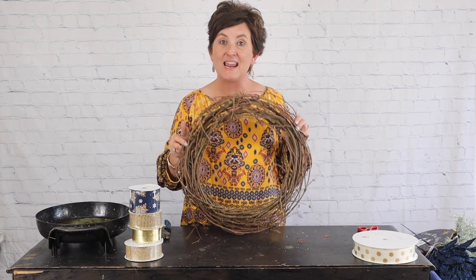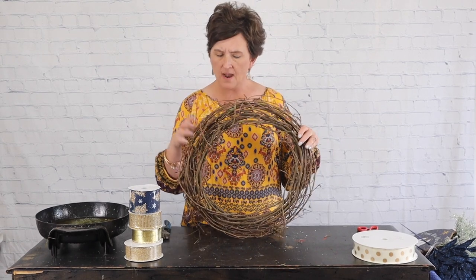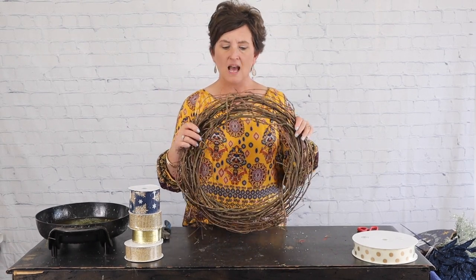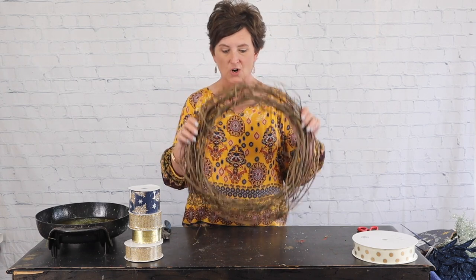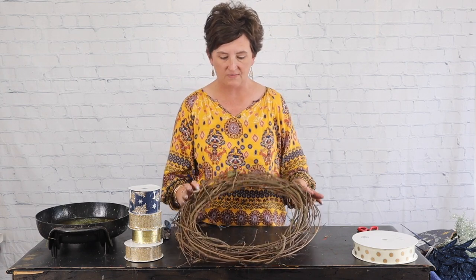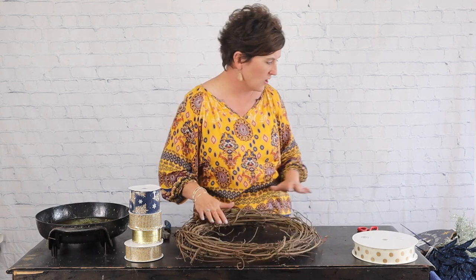So be sure to check that out and we will go ahead and get started on our wreath. I'm going to start with an 18-inch grapevine wreath — just a regular grapevine wreath. We actually get these from a little fella who hand makes them. He drives around in a truck and hand makes all of our grapevine wreaths, which is kind of interesting.